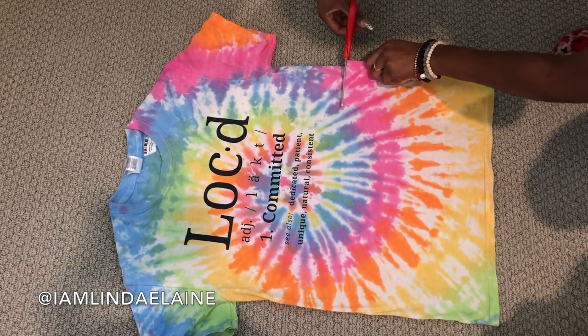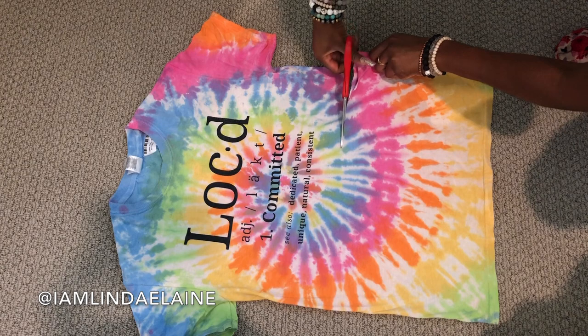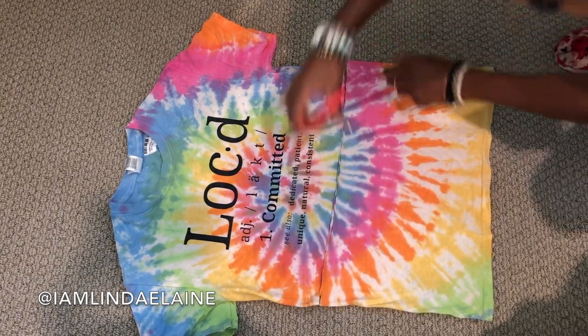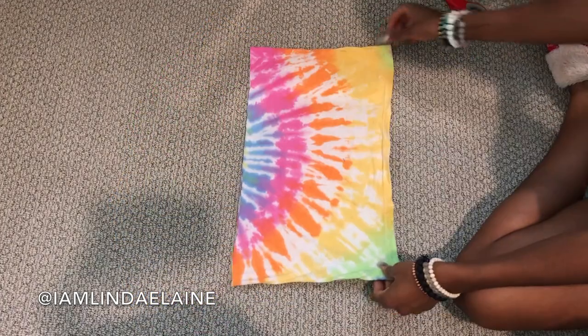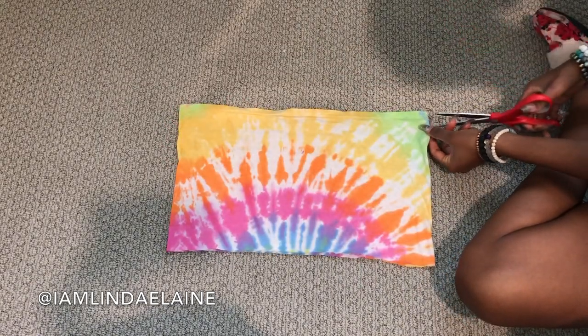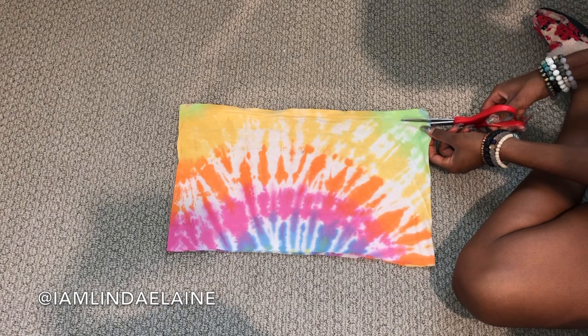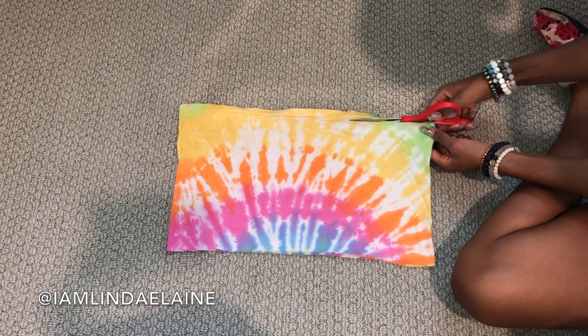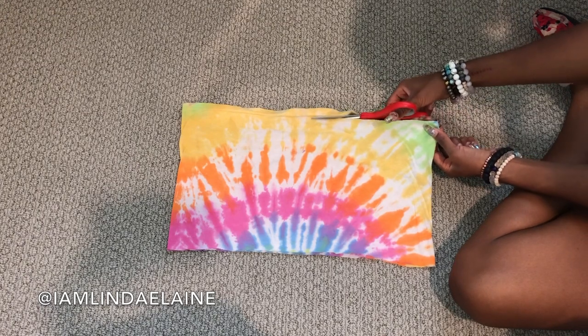So basically, you're just going to cut your shirt wherever you want it to fall. I like mine to be cropped, so that's why I'm just cutting a little bit below where my boobies would end. And then you can make the headband as thick as you want or as thin as you want, but I like mine to be this thick — about maybe 10 inches.